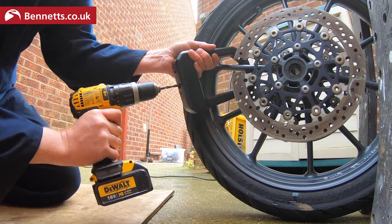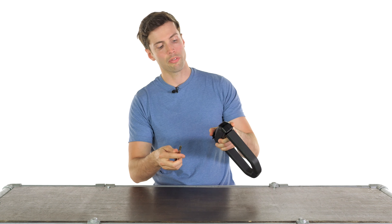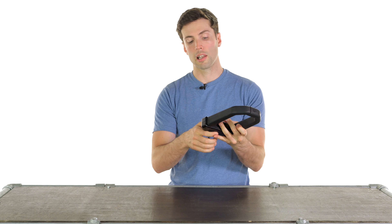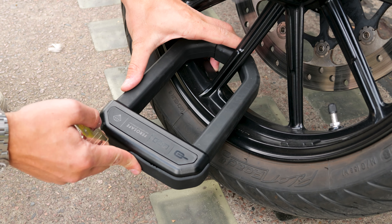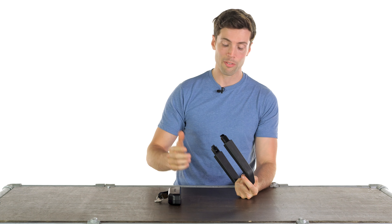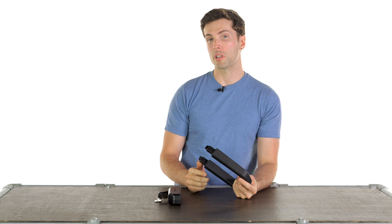There's a silicon tab to cover the actual lock itself to stop the ingress of dirt and water, and you will get three keys included. These have a code on them. It is recommended to register these because this lock is so hard to cut — the last thing you want is to lose a key. If you register those keys, you can get replacements if you need them.